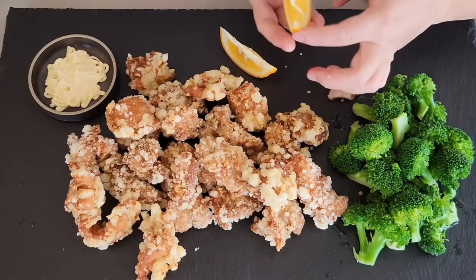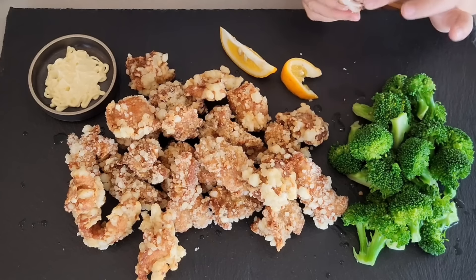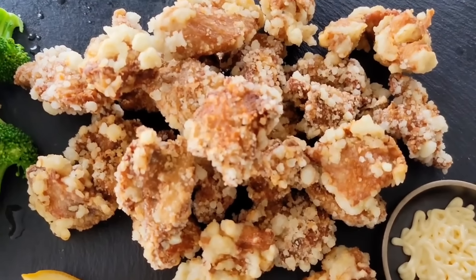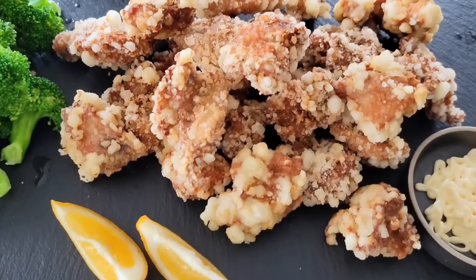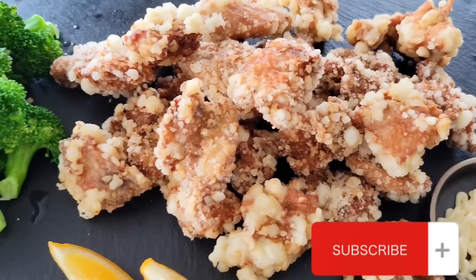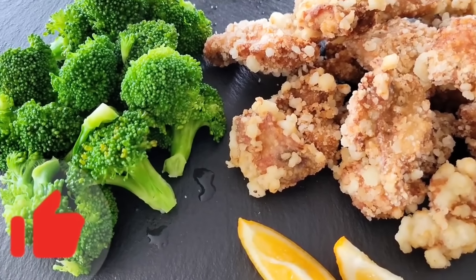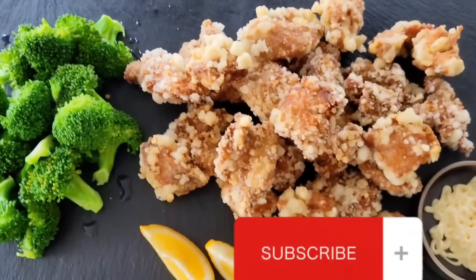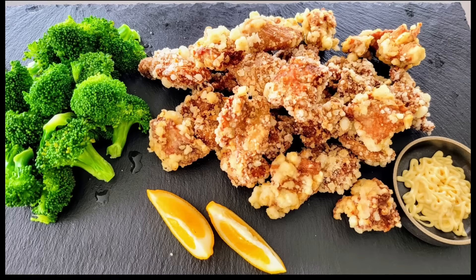So good! Is it crunchy? It's so crunchy! The chicken is so moist inside — I love it. And it goes great with sake too. Oh, I almost forgot — squeeze some lemon juice on it. Perfect. Peppery, gingery, garlicky, crunchy outside, juicy and tender inside — Japanese karaage deep fried chicken.